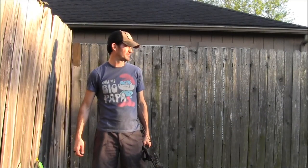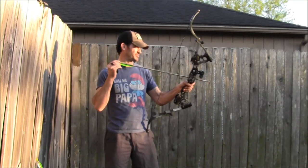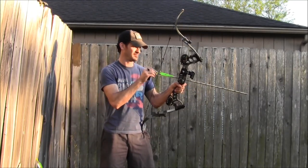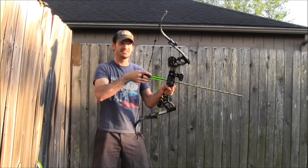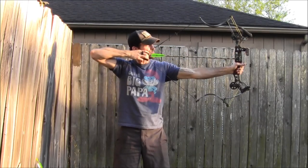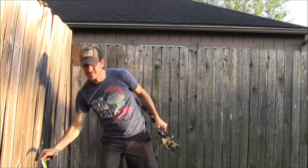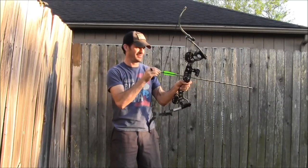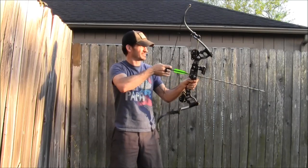I stepped back five yards - I believe it's about 17 or 18 yards from one side of my fence to the other. Let's see how accurate we can get with the sun in my face. Where I put it is where I put it - this thing's amazing.